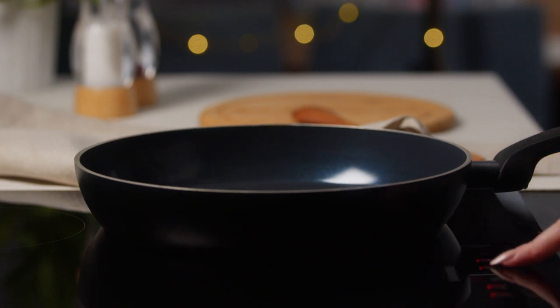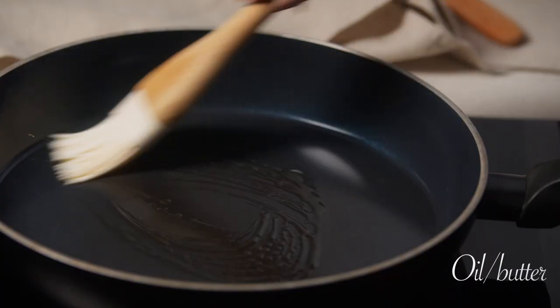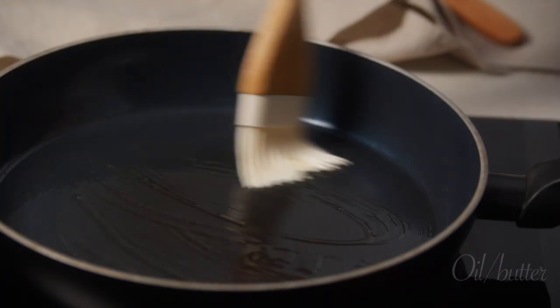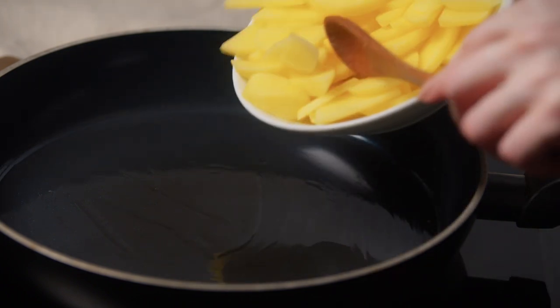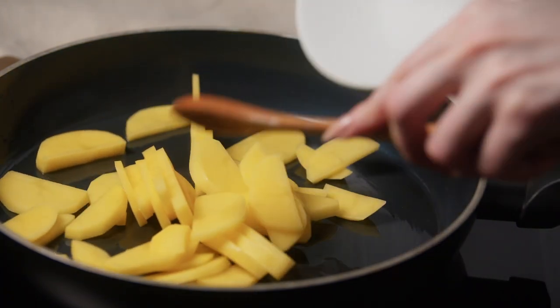Add the oil and mix the ingredients. 2-3 grams of milk, 1-3 minutes of milk.